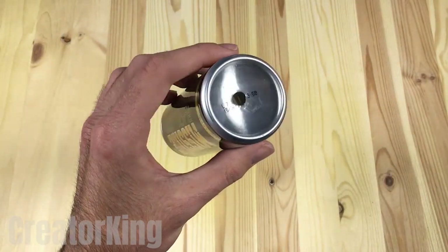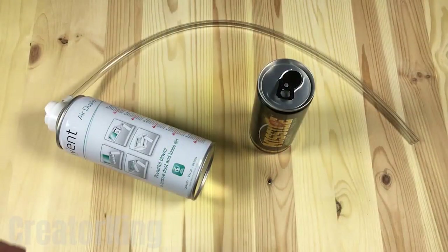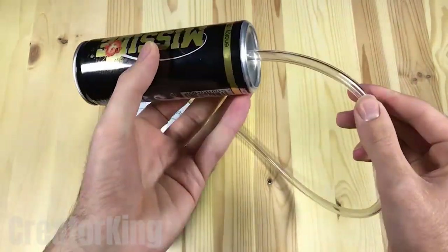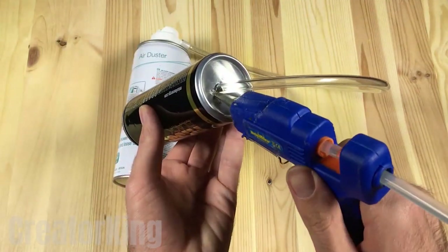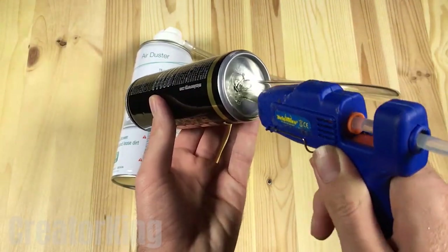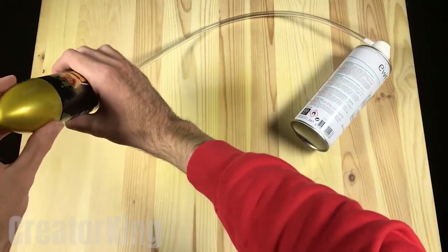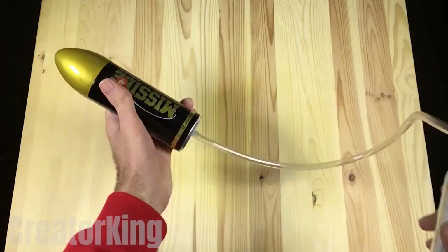We'll need to make a hole in the base of the can with a sharp tool. Once open, insert the other end of the transparent tube and seal it with hot glue. Don't be stingy — put enough to make sure everything runs smoothly. Put the lid on the other end of the can and it's practically ready.